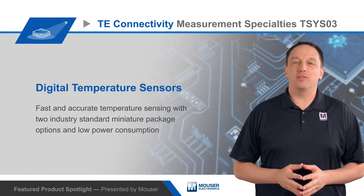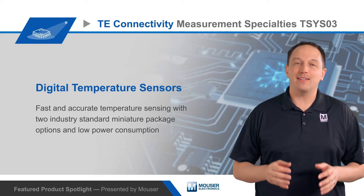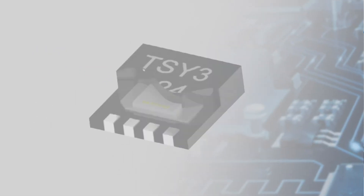TE Connectivity's Measurement Specialty's TSYS03 Digital Temperature Sensors provide fast and accurate temperature sensing with two industry standard miniature package options and low power consumption.